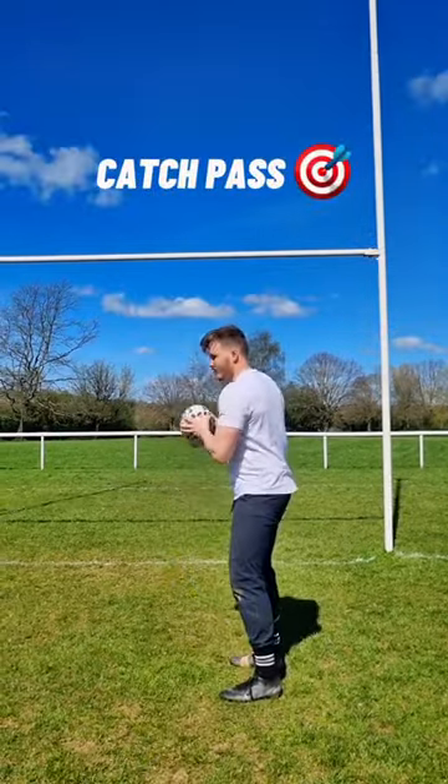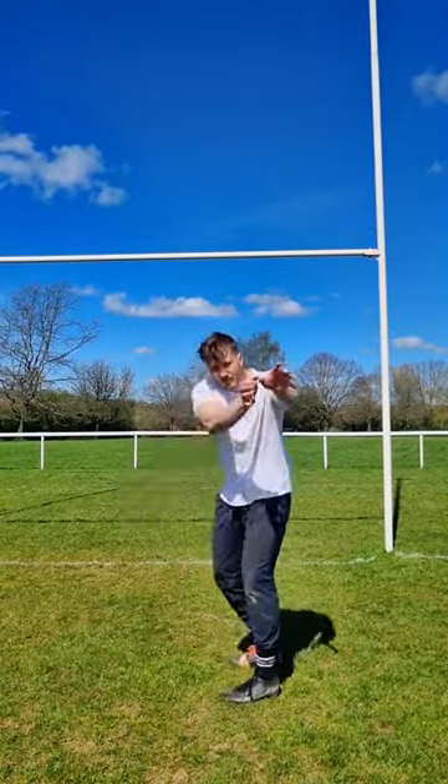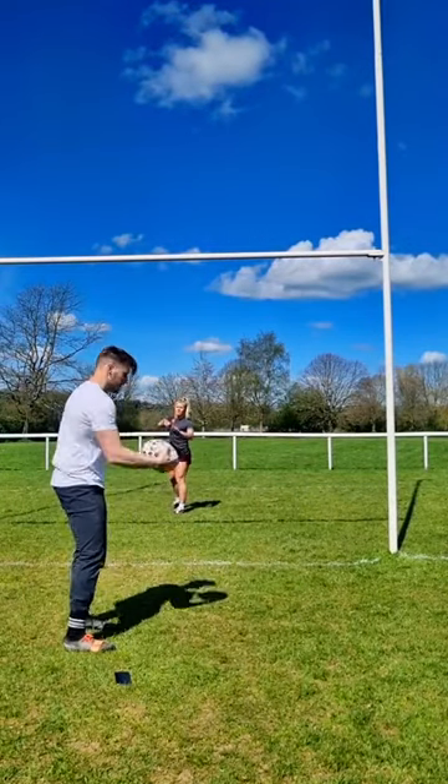Then put it into a self catch and pass exercise where we catch to ourselves, passing where we have to recite the target, and then we can catch, walk and pass, or jog and pass.